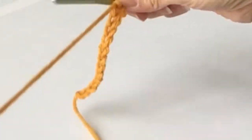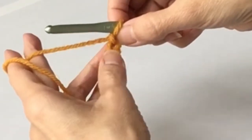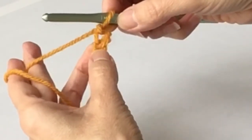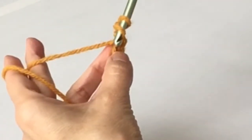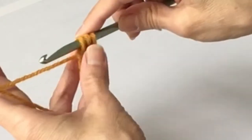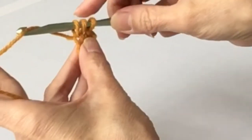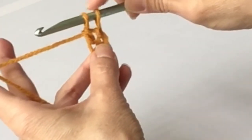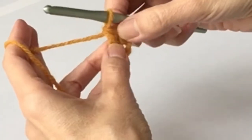For double crochets, you start in the third chain from the hook. So there's the first one right underneath, there's the second one, and there's the third one. We yarn over, insert the hook on the third chain, yarn over to grab the yarn and pull through. Now you've got 3 loops on the hook. Yarn over, pull through 2 loops only. Now you still have 2 remaining - yarn over, pull through those last 2. And there's your double crochet.